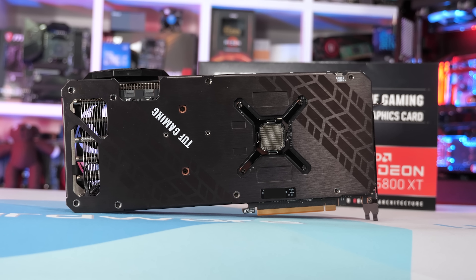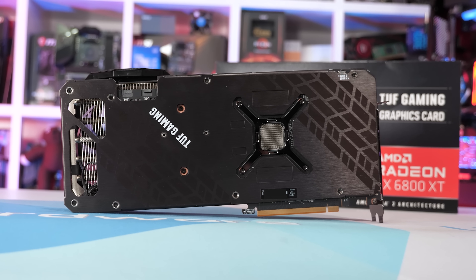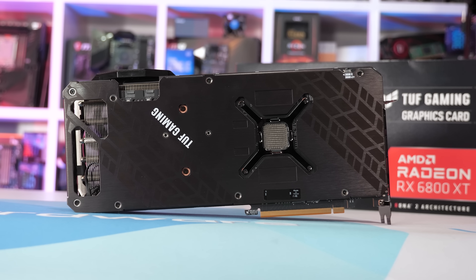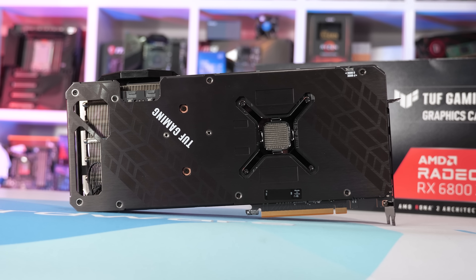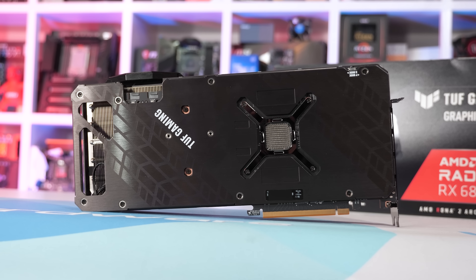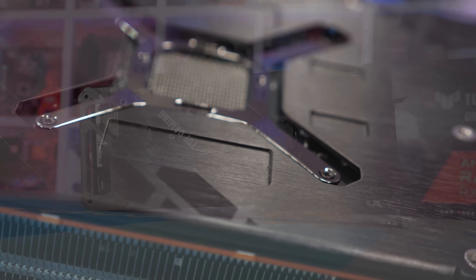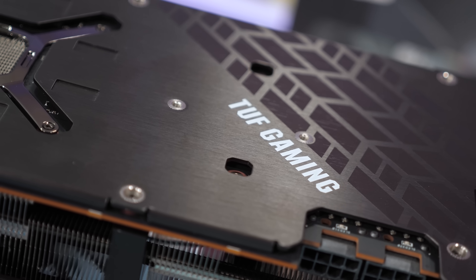Moving around to the backside of the card, we find a full-length aluminium backplate which features a few indentations behind the memory modules, or at least where they are located on the front side of the PCB. ASUS has done this to reduce the thickness of the thermal pads, which improves efficiency. Towards the end of the backplate is also a cutout to aid in airflow. Overall, the backplate does look decent, and the small TUF Gaming branding is tasteful enough.